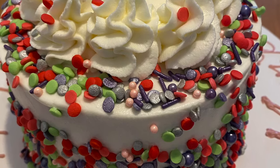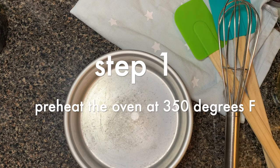Hello, you magical people! Welcome back to Salt and Sugar Saga. Today we are making eggless vanilla cake.